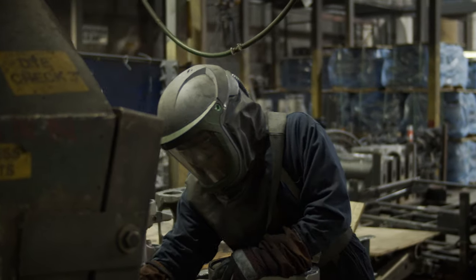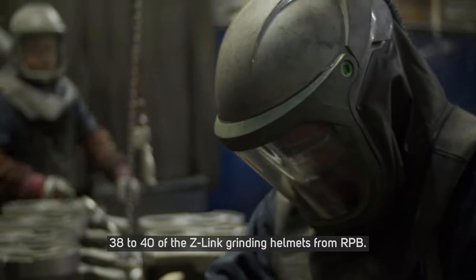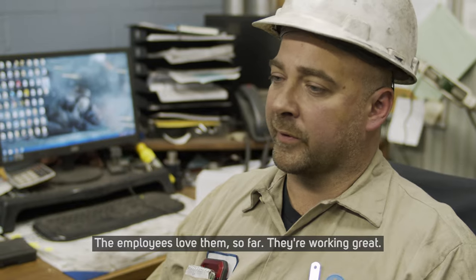We are currently using about 38 to 40 of the Z-Link grinding helmets from RPB. The employees love them so far. They're working great.